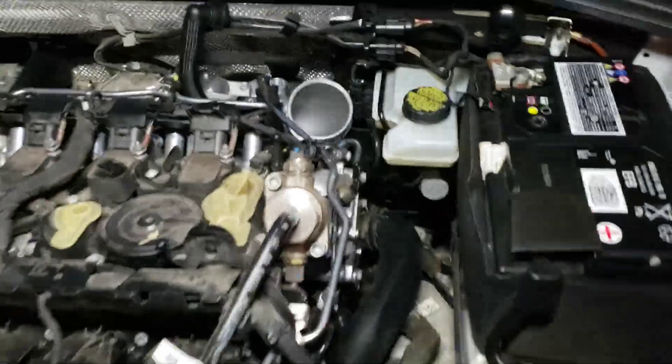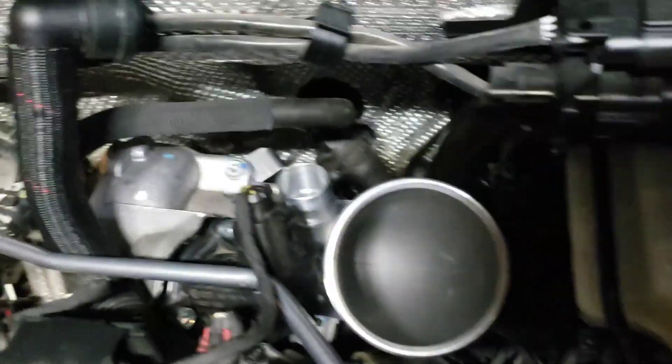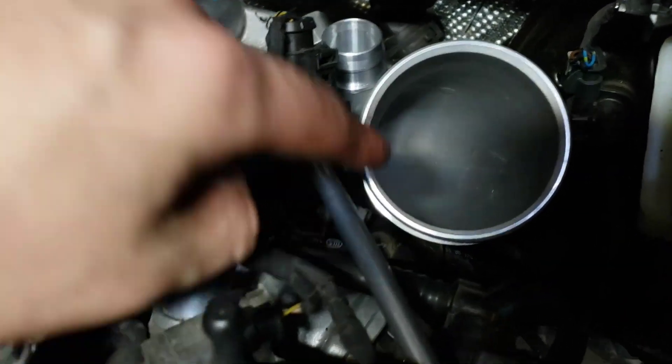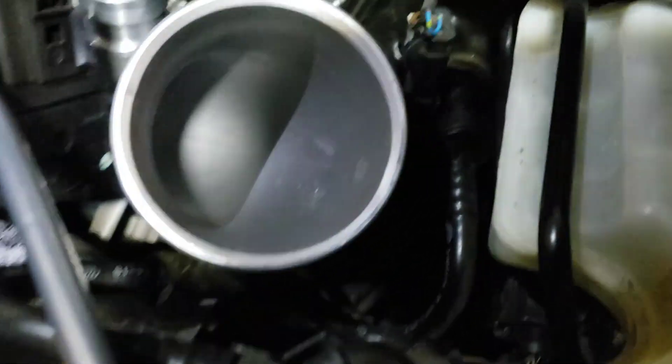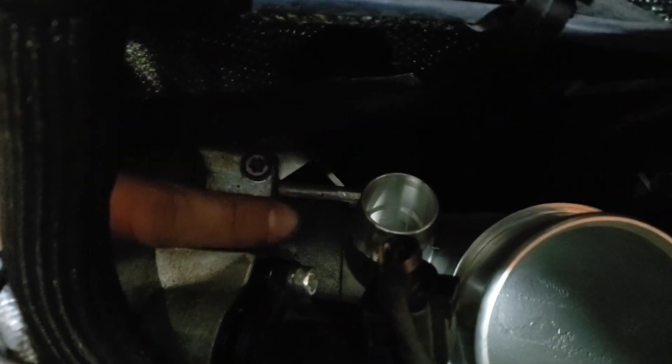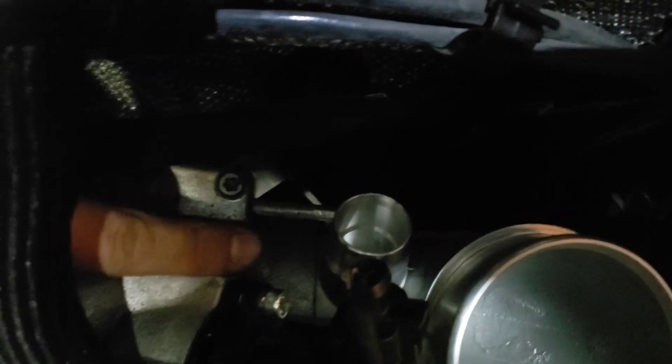We got the new inlet pipe on. We put the new stud back in - just check when you put this on to make sure it's not too loose. Right next to this here you want to check that gap - make sure it's not too big and that it seals properly with the rubber gasket on the end of this.